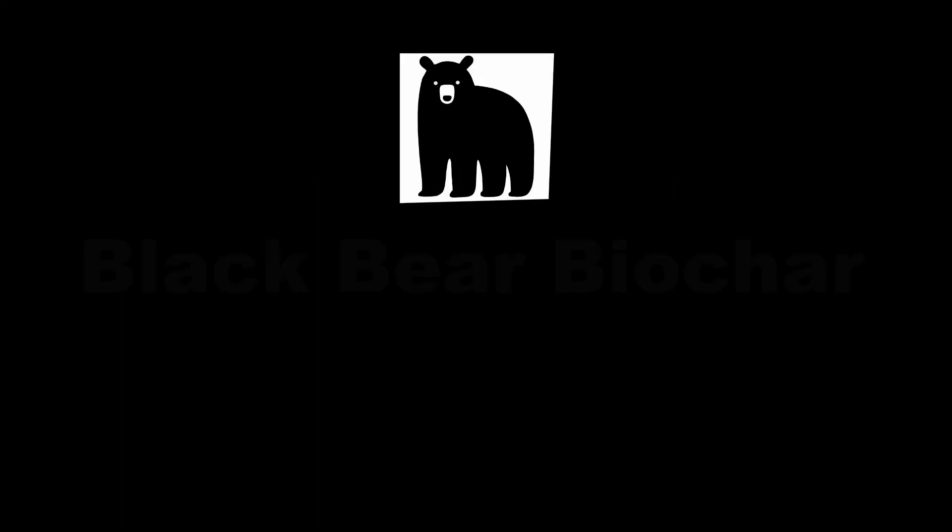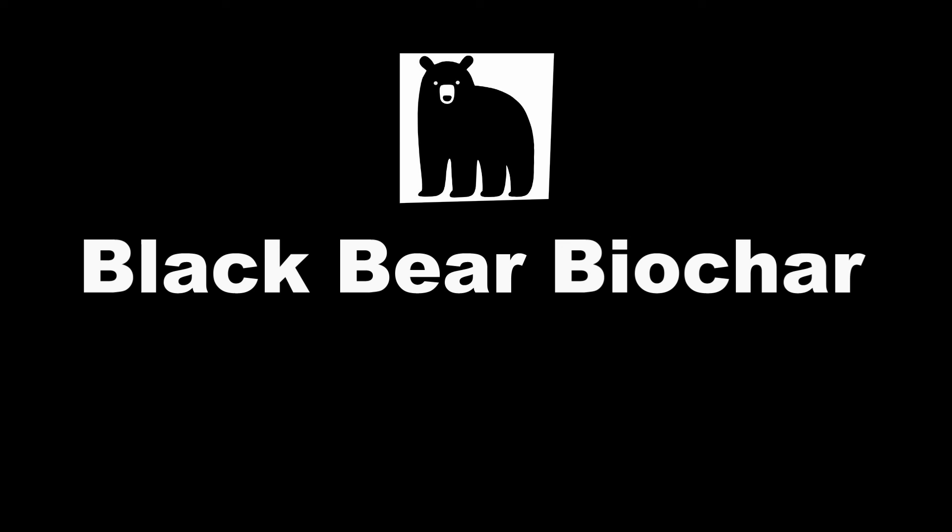That's all for today, but keep an eye out for my next video on biochar charging. From everyone here at Black Bear Biochar, we wish you happy gardening.